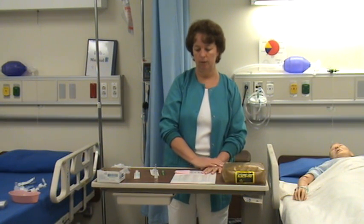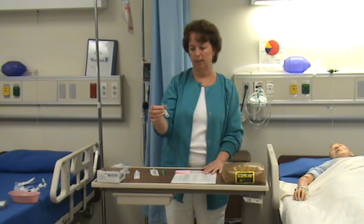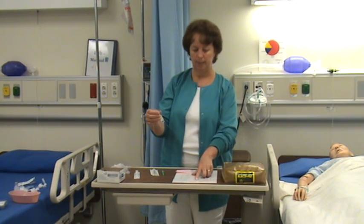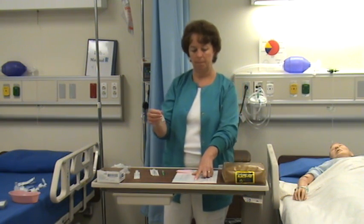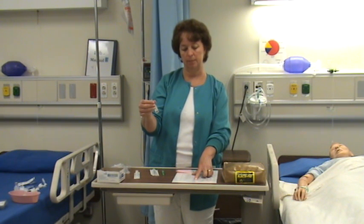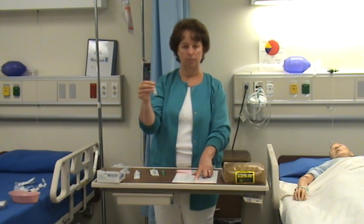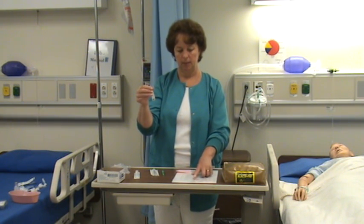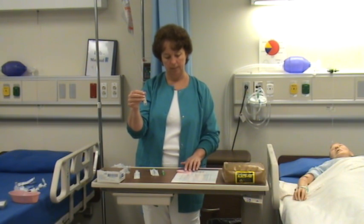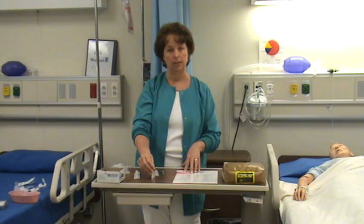So I first look at my order and do my first check — the five rights of the first check. I have drug B. The order is for 1.6 milligrams IM, and available I have an ampoule that has two milligrams of drug B per milliliter. So each milliliter has two milligrams and I need 1.6 milligrams. I do my calculation and come up with a dose of 0.8 milliliters to be administered to the patient.